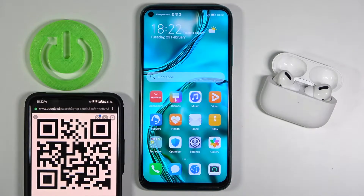Welcome. In front of me I have the Huawei P40 Lite, and today I'll show you how easy you can scan QR codes.